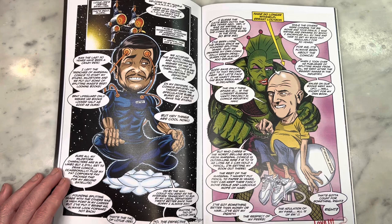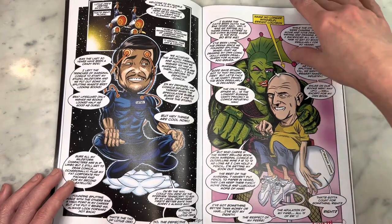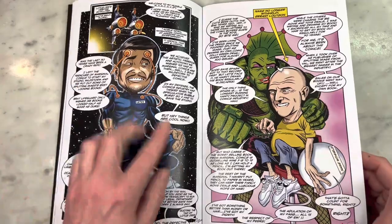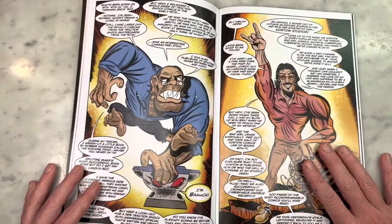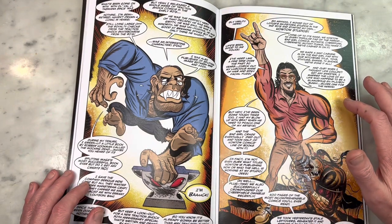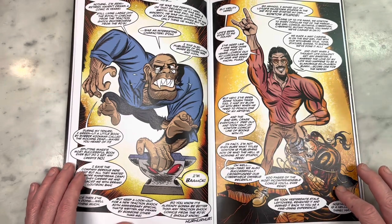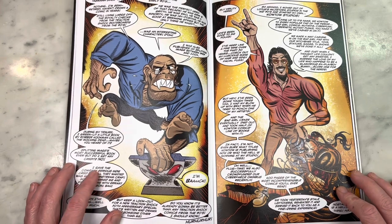I do get some Don Simpson vibes in the inking for sure. This is very esoteric. Mark Silvestri — amazing. That captures the essence of Mark Silvestri so much right here. I love it so much. I love Ripclaw hanging onto his foot. And Jim Valentino — what can I say? That is just beyond hysterical right there.